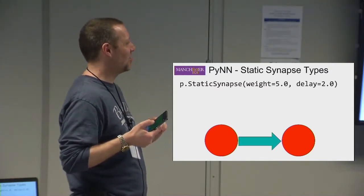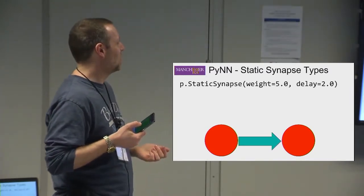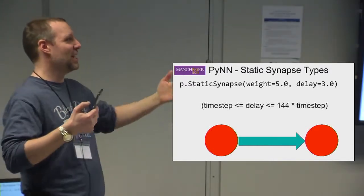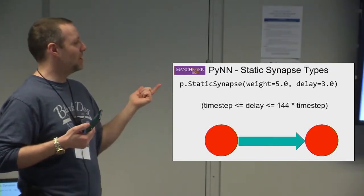A bigger weight value creates a bigger connection — more effect when a spike is received. For delays, it's like the neuron moving further away, in a sense. There are limits to delays on Spinnaker: more than 16 timesteps requires an extra node inserted into the graph to create the delay, and you can go up to 144 timesteps total by using these delay extensions.